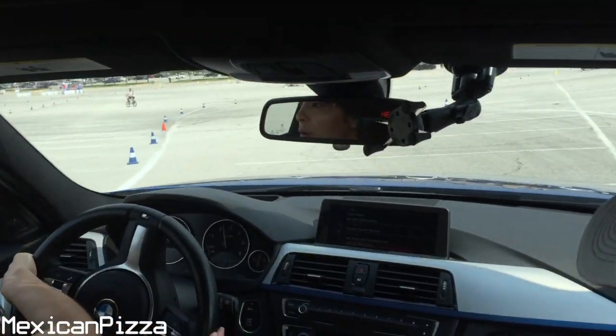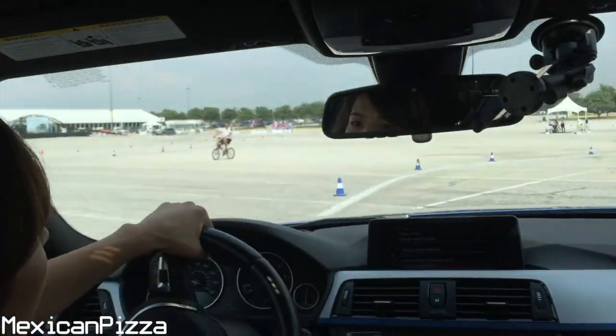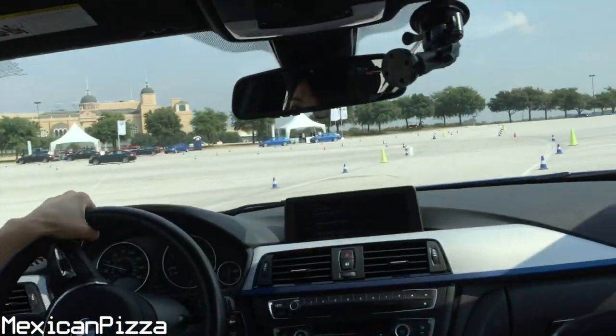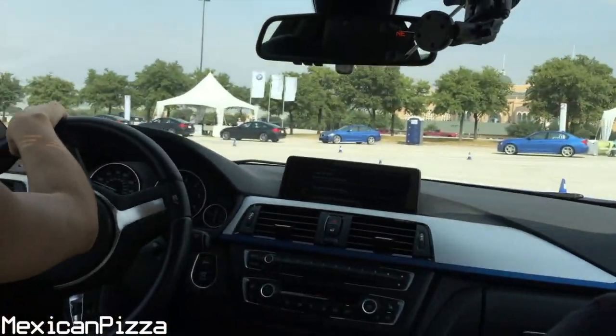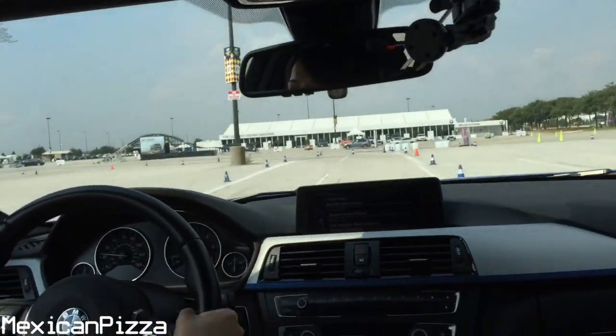Turn it down. Tight. Turn it down. Tight to the right. Turn it down. A little bit more. You're going too fast — when you're building it, go slow.